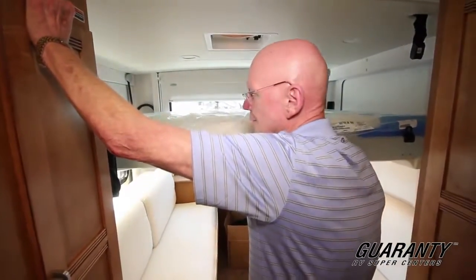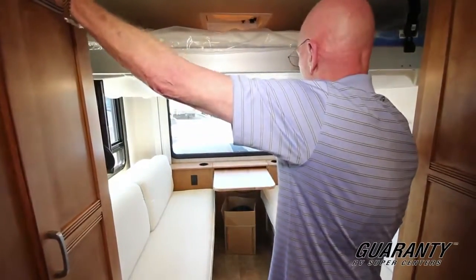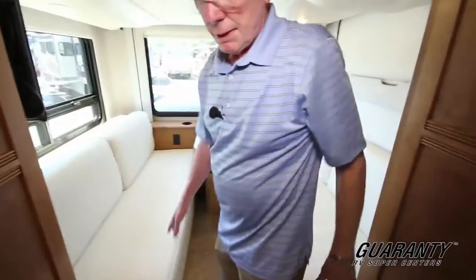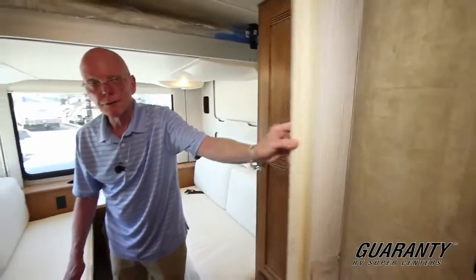Now in the back here, this is also equipped with a television set. You'll notice we've got a 12-volt plug-in right there and a 110 outlet right there. Full vinyl once again. This is a curtain right here that allows us to block off this bedroom area.